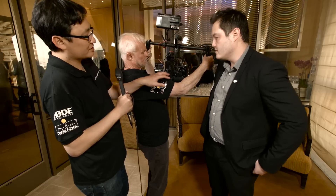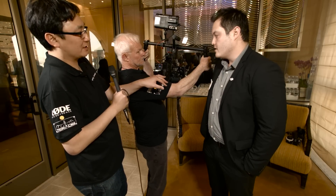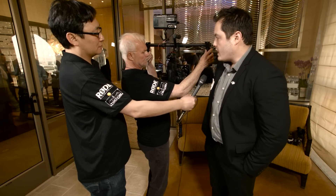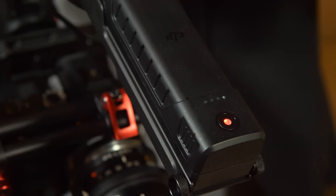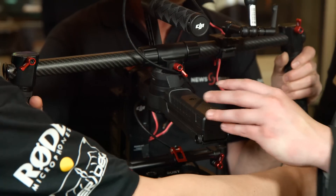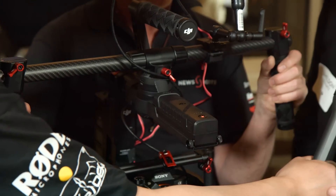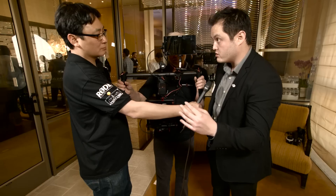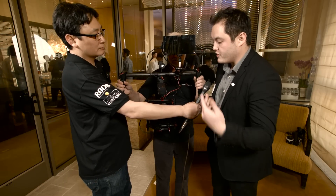This battery on the back does not power the Ronin itself — it powers whatever you mount on the Ronin. Meanwhile, we've moved the gimbal battery to the front. The front-mounted battery creates a better counterweight towards the front, leading to more efficient use of power and even more stabilization.